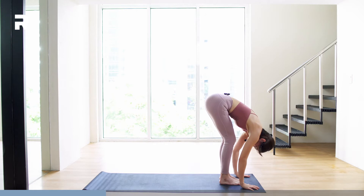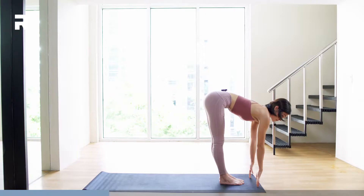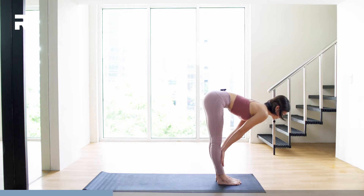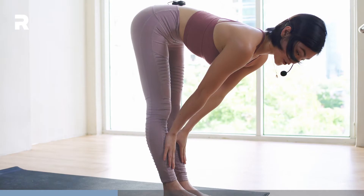From here, we're going to do a halfway lift. Lift fingertips down the mat. If that's not possible, you may rest your palms on your shin bones. Make sure that you have a straight back. And that's your next pose.